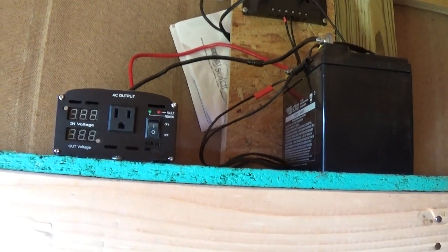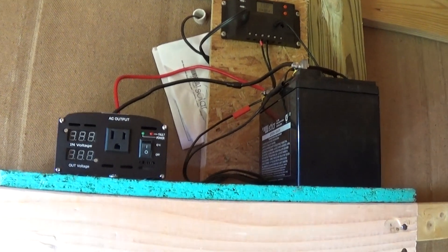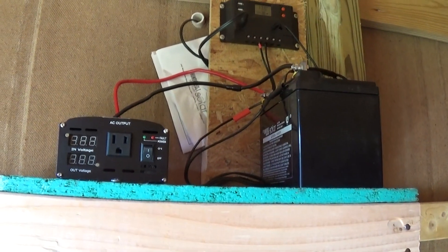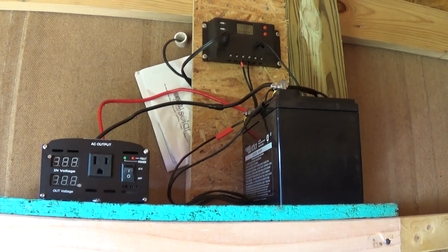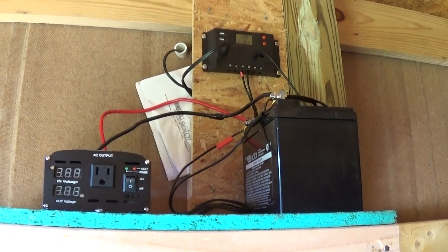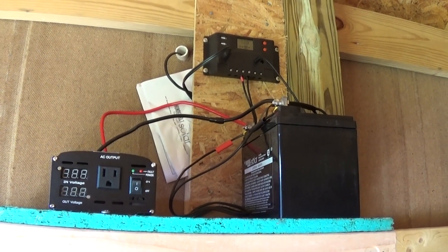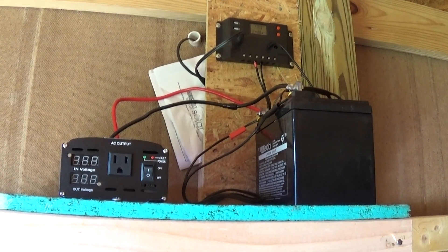It only took me probably an hour total to hang the panels, put the conduit through the wall, and set up this little board and platform for everything. If you can do it in an hour, it'll probably take you a full day renting a trencher and running wire to the house. Plus, if the power goes out in your house, you don't have power anywhere — that's why I decided to put it out here.